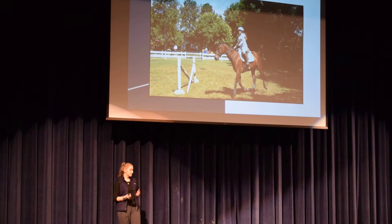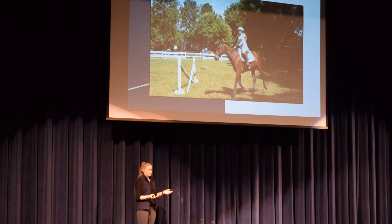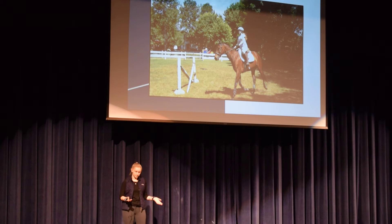People asked me the same day if I was ever going to get back on a horse and ride again, and I was thinking, 'I'm fine — why would I not get back on?' They said, 'Well, you could have died or broken your back,' and I said, 'Well, I didn't,' so I got right back on the next day and started riding again.